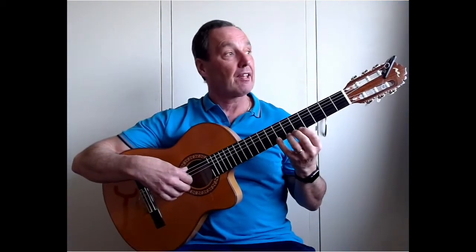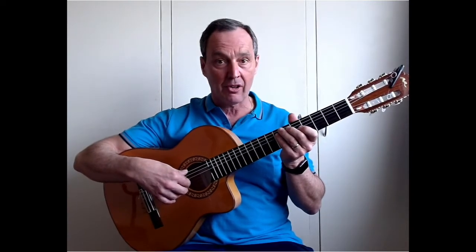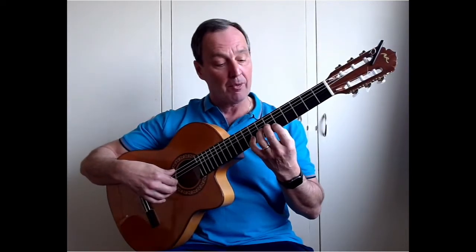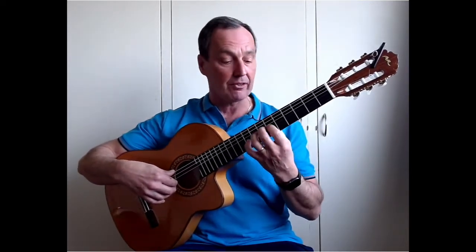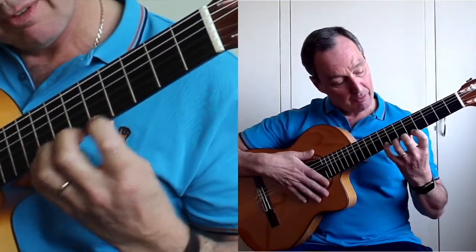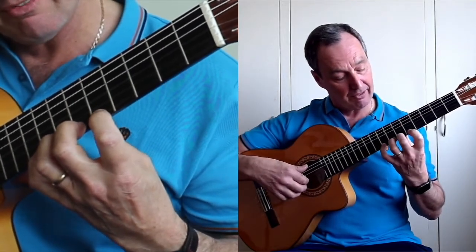A lot of guitarists — and I think it probably comes from narrow necks on electric guitars and acoustic guitars — the thumb will gravitate upwards and stick over the top. With classical guitar and flamenco guitar playing, you don't want that. The thumb wants to mirror roughly where the fingers are. So when I'm playing those three notes with the generally speaking rule, you can actually start this lesson with the generally speaking rule.